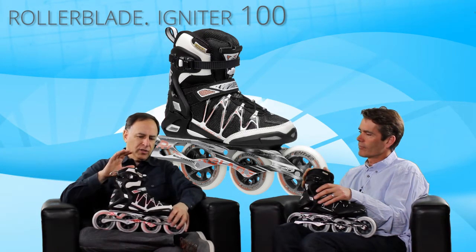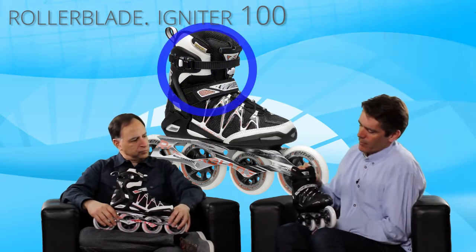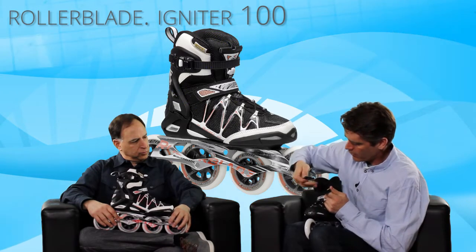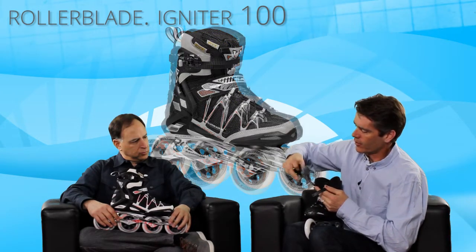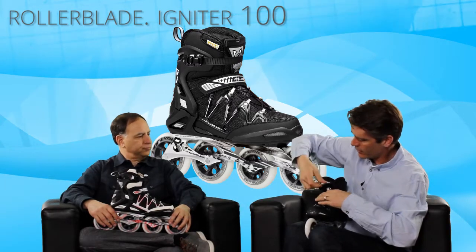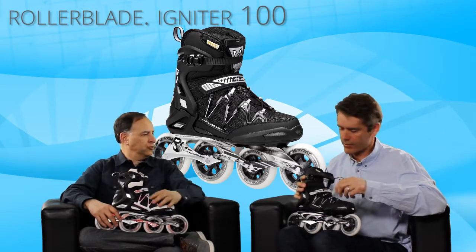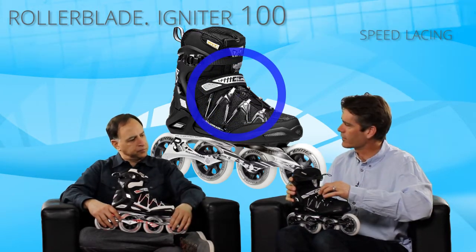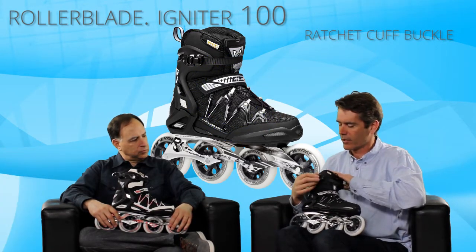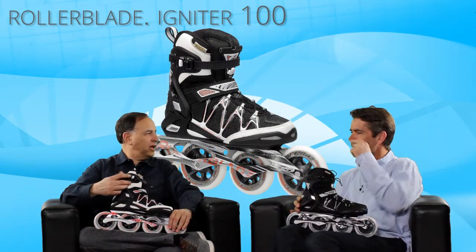The skate also has a different closure system — it features a special lace lock. You can simply pull up on the lace system, slide down the lace lock, and the velcro attaches right back to the tongue. It's a high-tech narrow lace that moves really smoothly through the lace guides. There's also a ratcheting buckle, so you can fine-tune the fit and even adjust it on the fly while skating.